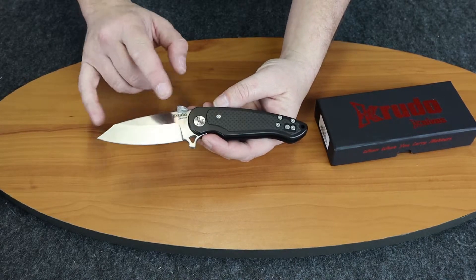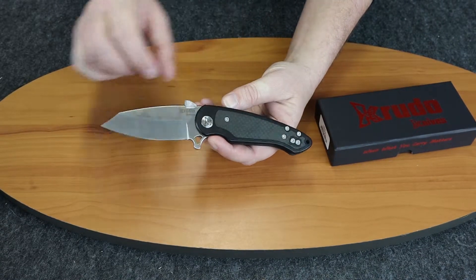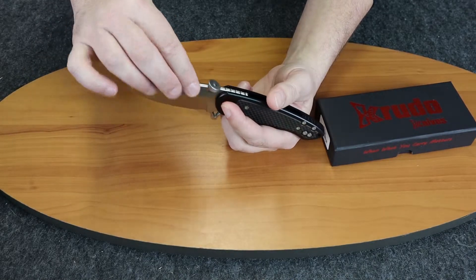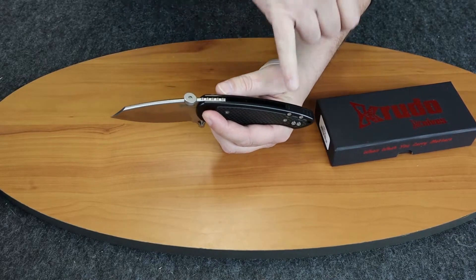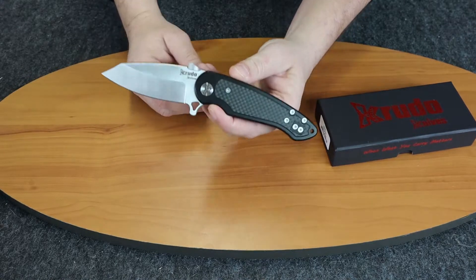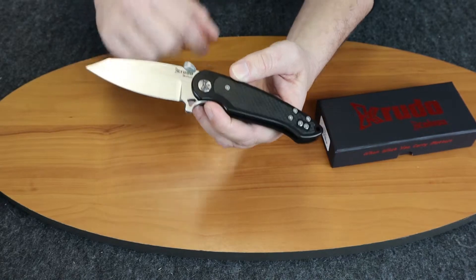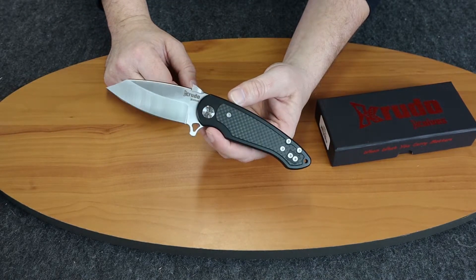The overall dimensions — I think I mentioned already — are eight and a quarter inches overall. The blade is rounded on top, which I like, with jimping. It has a back spacer and a neat design on the pivot that you'll find on most of the Crudo knives. It also has the Crudo logo.